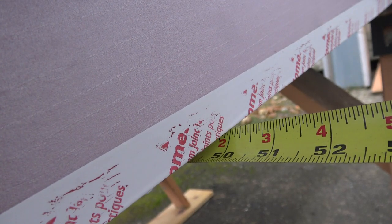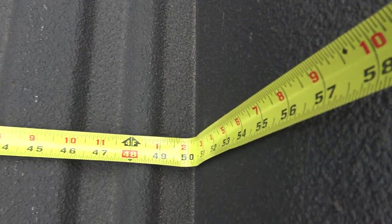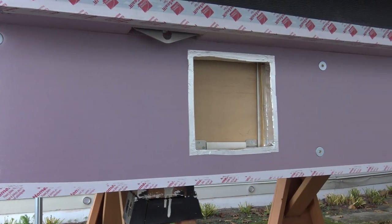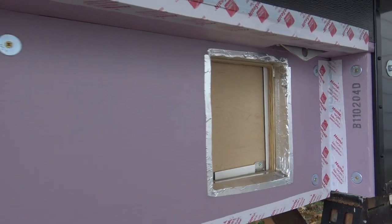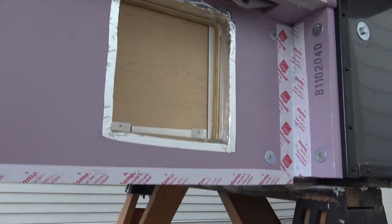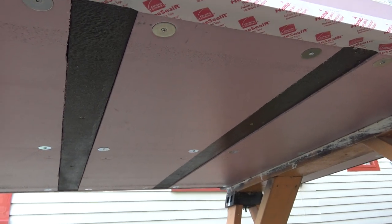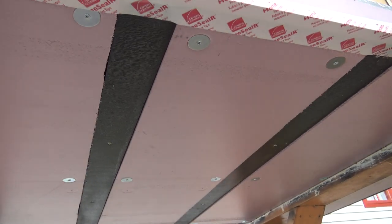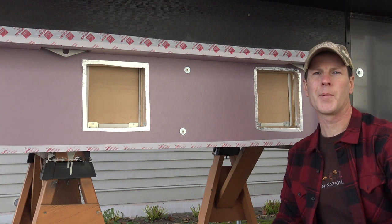The insulation adds an extra inch and a half to the width of the camper, which leaves just enough room to fit between the wheel wells of the truck. In total I ended up adding about 33 and a half square feet of foam board insulation, which should really help keep our feet warm on those early spring and late fall camping trips. That's it for this one - like and subscribe and I'll catch you next time.